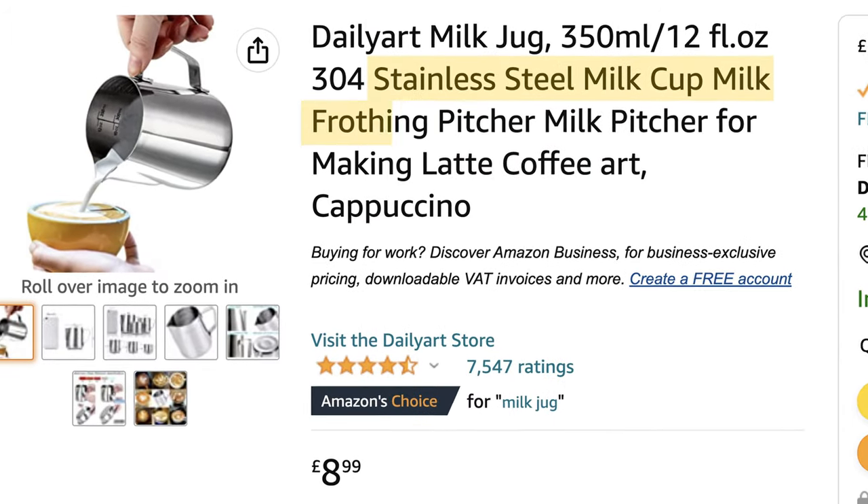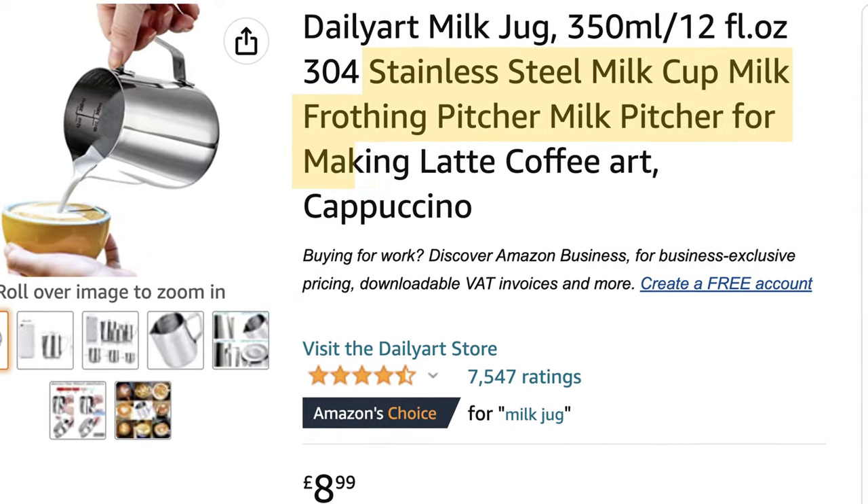Don't just buy the cheapest Amazon stainless steel milk cup, milk frothing pitcher, or milk pitcher for making latte coffee art cappuccino! Let me explain how to get a jug that might actually improve your latte art.